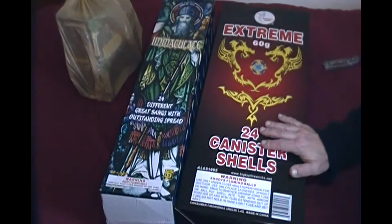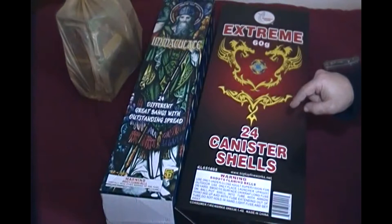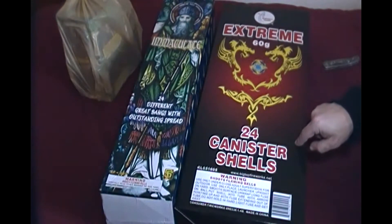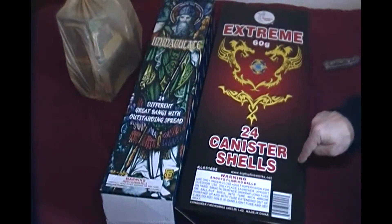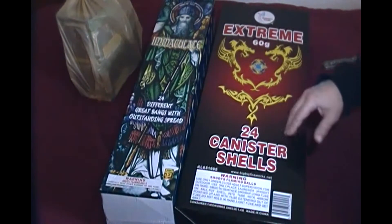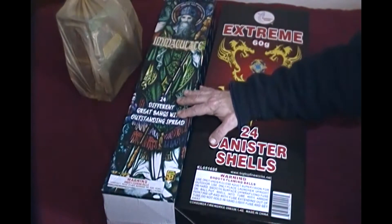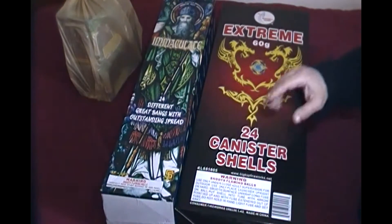During the season it's standard pricing — a box of 24 cans is 90 bucks. A lot of places sell them for that, but if you can get them for half that, 45 dollars, that is excellent. That's the time to buy. I also got these, which are like 60 bucks normally, and I got those for half price — 30 bucks.